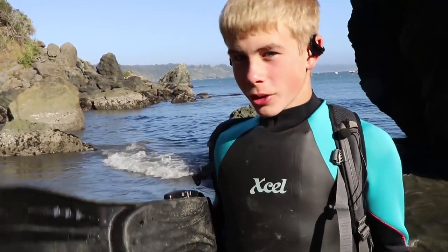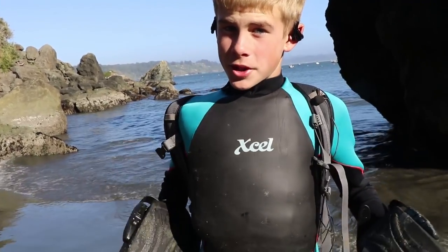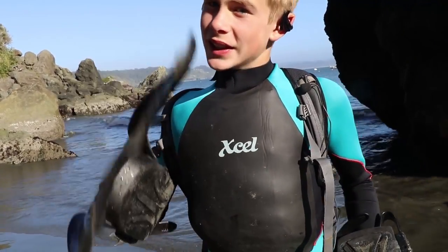Well guys, I hope you enjoyed learning how to be a sea lion. My name is Jack — be nimble, be quick — and I'll see you next time.